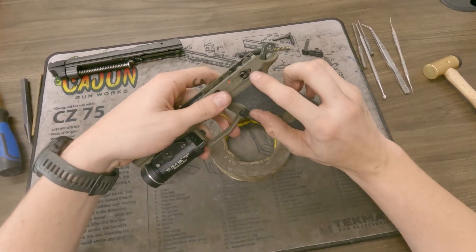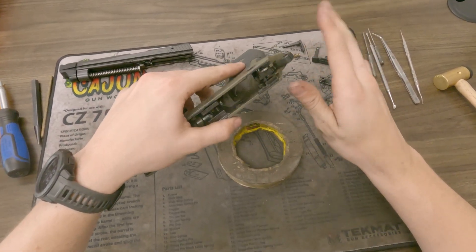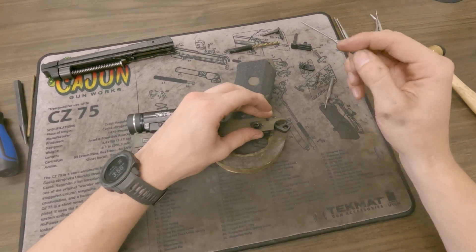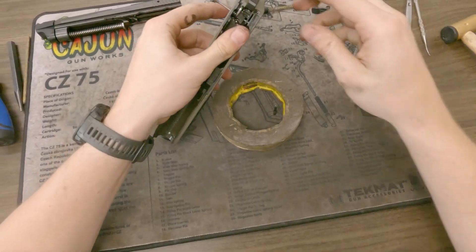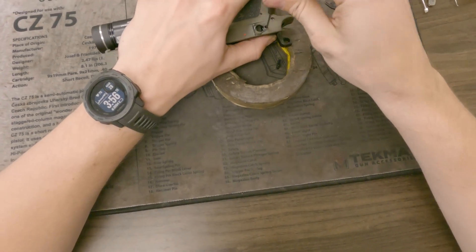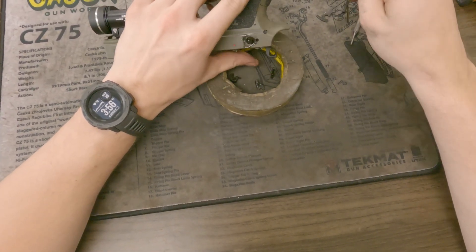The next thing you want to do is drive out this pin right here that holds in your sear, lifter, roller, and your ejector. Take a punch, put it on there, give it one good firm tap and it should just come right on out. Put your thumb over everything so the stuff doesn't go flying. Pull out the pin, flip it upside down, and let it all fall on the table.